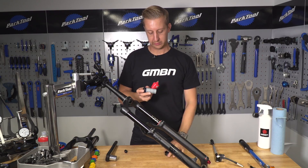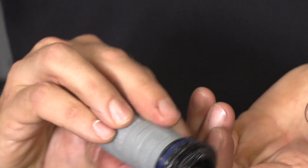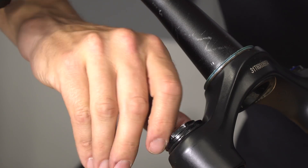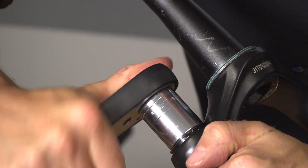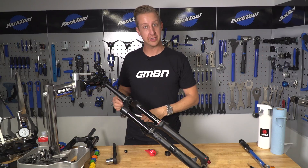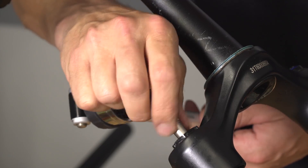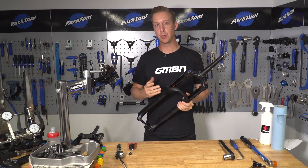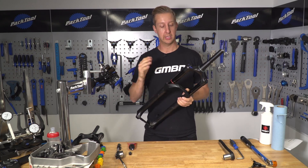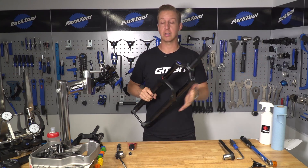Just before you install them into the fork, put a little bit of grease on the O-ring around the top. Then install back into the fork, making sure it sits in straight — and that's how simple it is. Noting the air pressure you released from the fork to start with, just connect the shock pump and reinflate. It's that simple to install bottomless tokens — air volume spacers — into a RockShox fork.